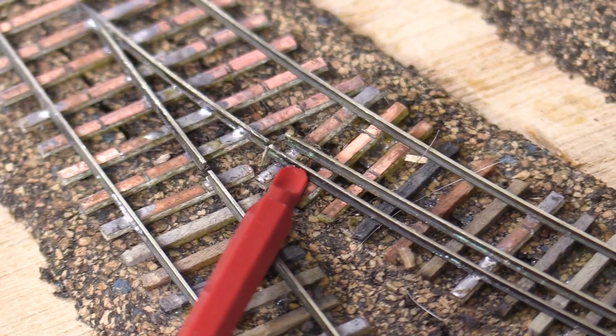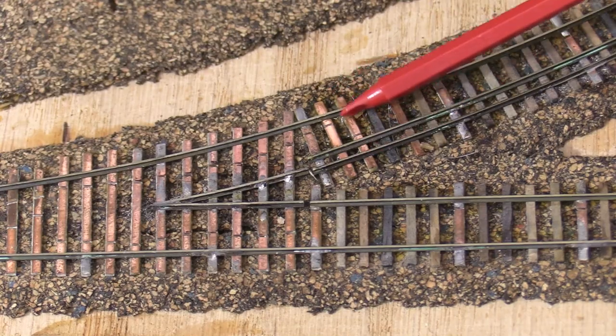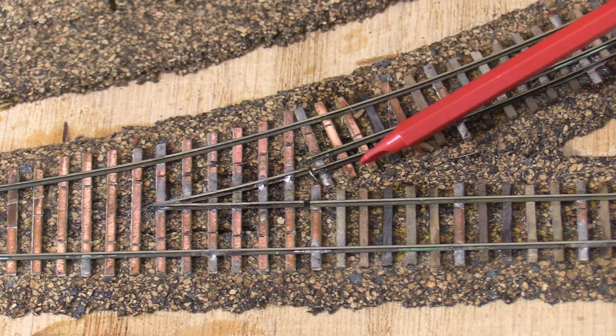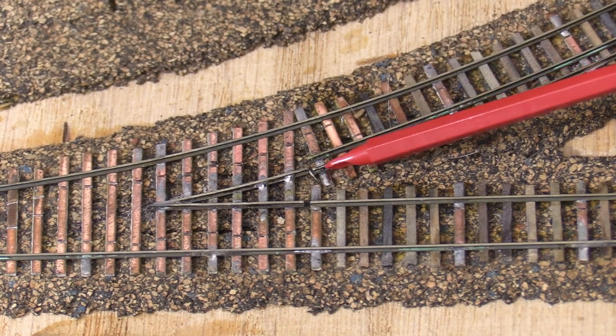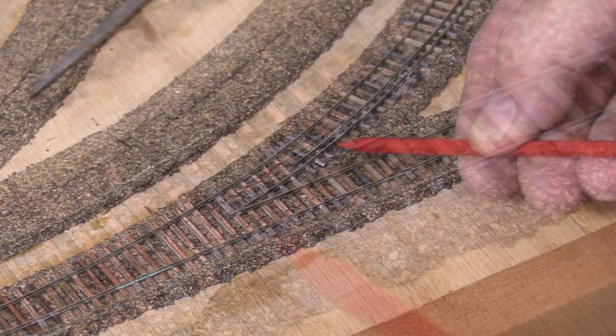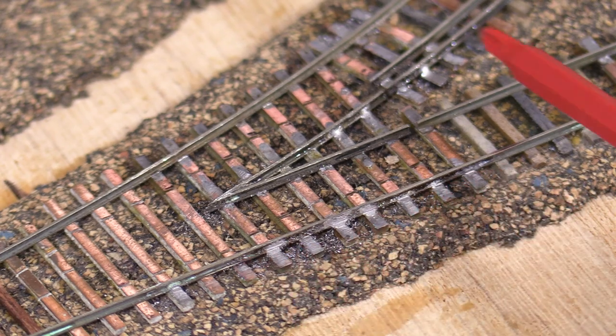Before I continue building the turnout I need to deal with an issue that's come up. The ends of the dual gauge rails beyond the turnout keep coming unsoldered. I've replaced two wood ties with PC board ties so that I have more places to anchor the rails. I've re-soldered the rails and they're a lot more solid now. While I was at it I also permanently soldered the outside rails to the PC board ties beyond the point of the frog.